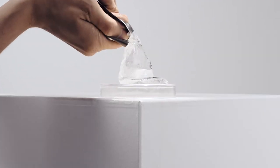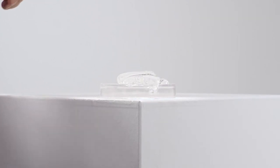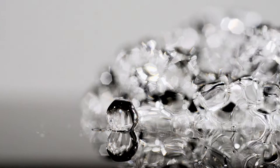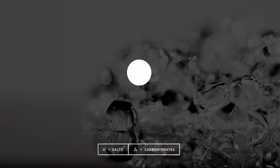The Gel 100 is completely different. It relies on a strong hydrogel network built by combining alginate and calcium. The hydrogel matrix is filled with carbohydrates and electrolytes, wrapped into a convenient packaging.